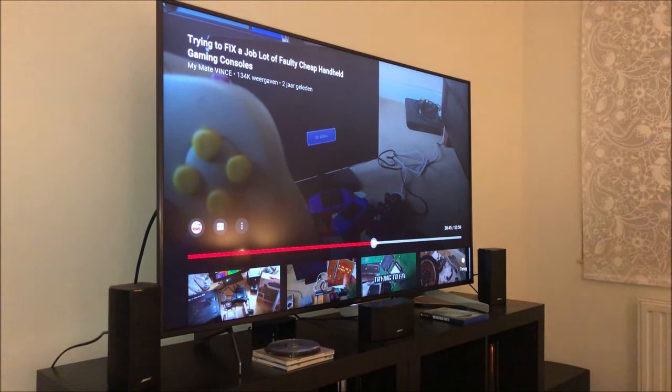Hey guys, here I am again. Believe it or not, this section of the video is shot at least a month or a month and a half later, because I ran out of time - a lot has changed, I changed jobs. Anyway, we were talking about the Bose system. We just saw the unboxing - the satellite speakers and the Acoustimass base module. I've already set everything up, so I'm going to take you from the tripod and show you my setup. At the end of the video I'll give you my opinion of the system.